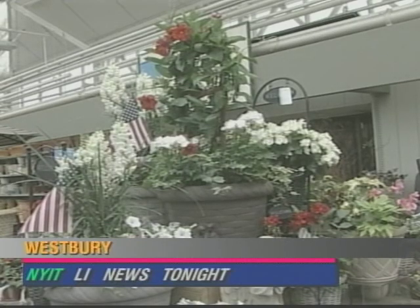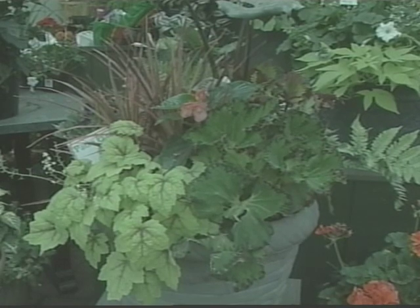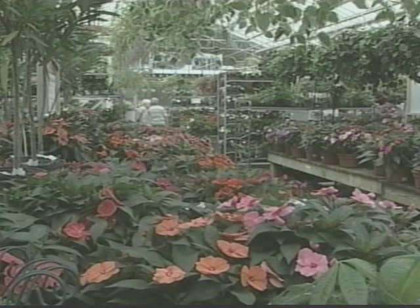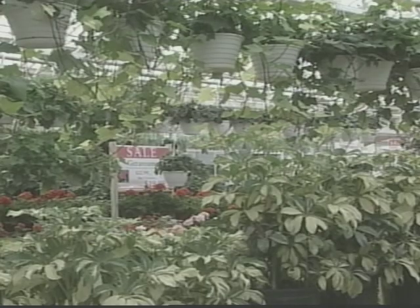Container gardens can be beautiful, colorful, and full of texture. These potted arrangements can spruce up any old boring space. Explore your creativity by experimenting with your own container garden ideas. But if you don't know where to start, the folks over at Hicks Nursery in Westbury can give you a hand.